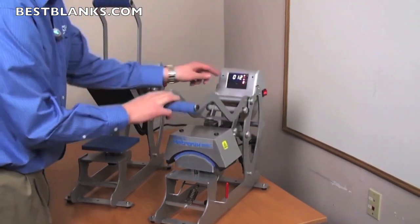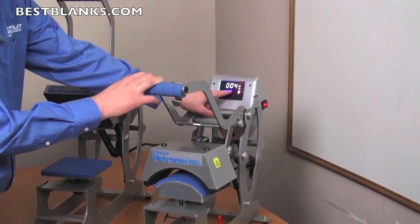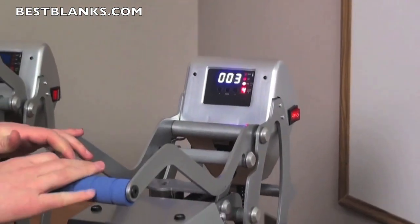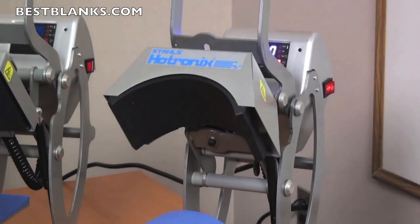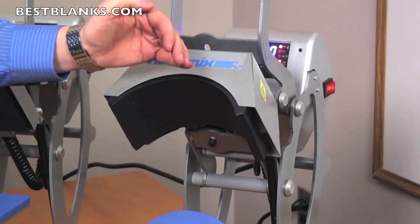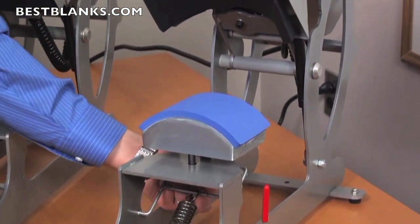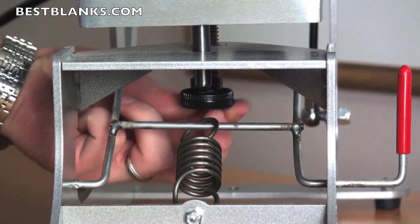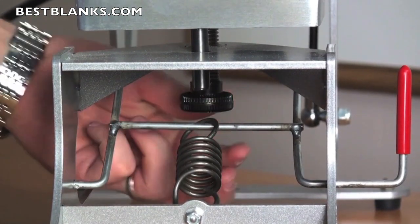Just like the other presses, the cap press has the same digital display where you can adjust the temperature and the two time settings. Also, when you lock the press down, it reads out the pressure and it automatically opens. The difference is this press has a curved mandrel for accommodating caps. The pressure adjustment knob is underneath the bottom platen, allowing you to raise the bottom platen to increase pressure or lower it to decrease pressure.